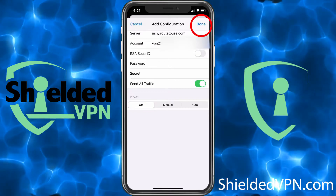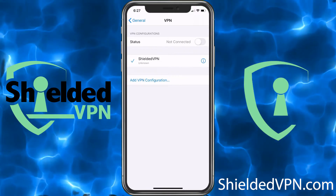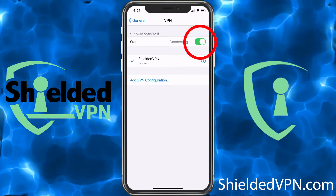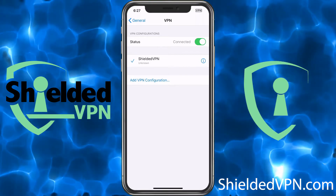Go ahead and choose Done at the top. Now we've created our connection — all we do is turn it on next to Status. We're now connected and you'll see VPN show at the top.